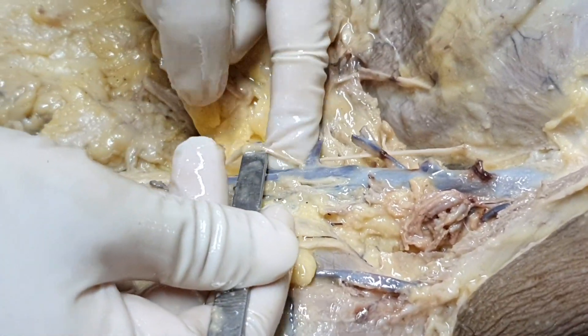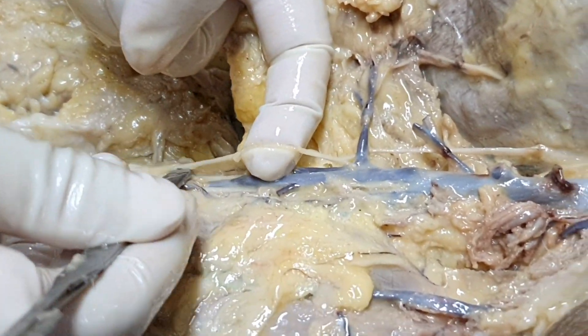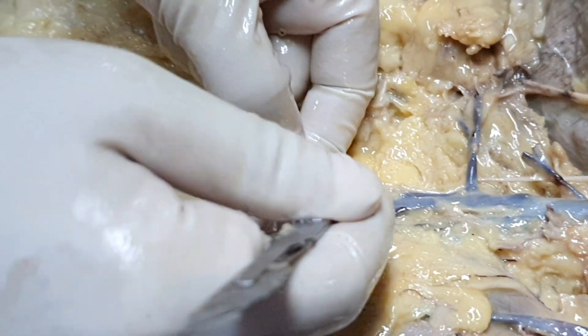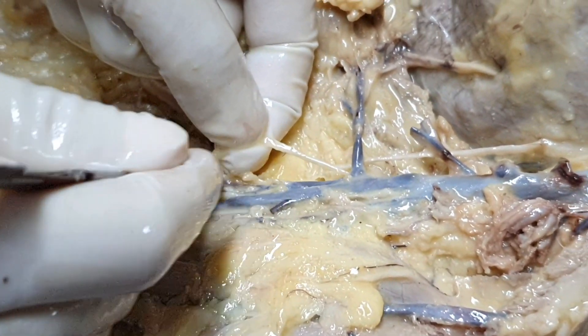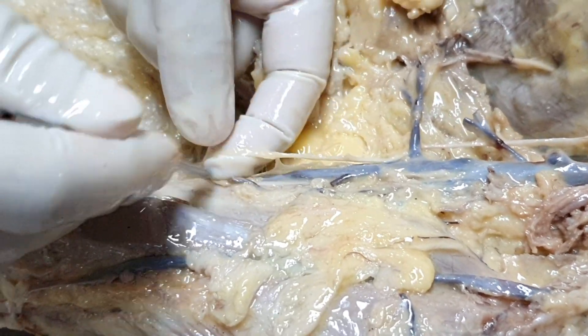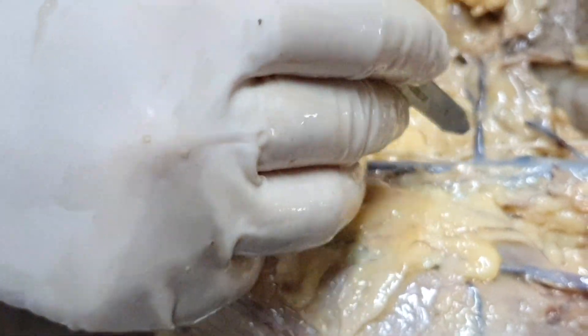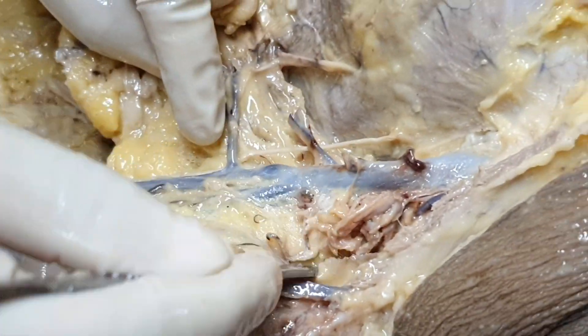Can you see this other nerve? This nerve is running on the medial side of the arm. This will be the medial cutaneous nerve of the arm, or it could also be the medial cutaneous nerve of the forearm — we will find out later when it reaches further down below. Right now, let us just focus upon the axillary vein.